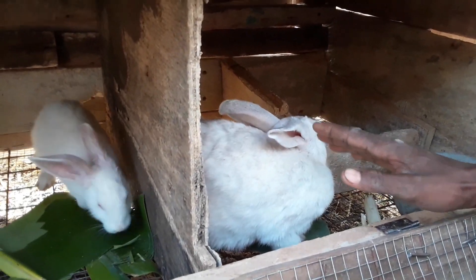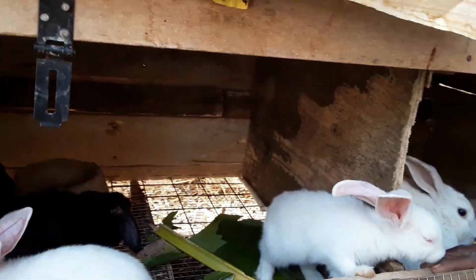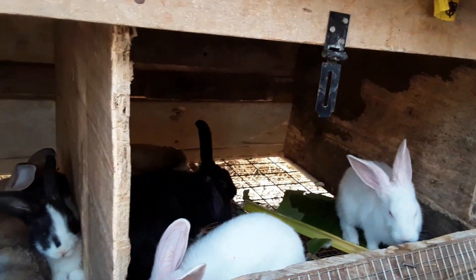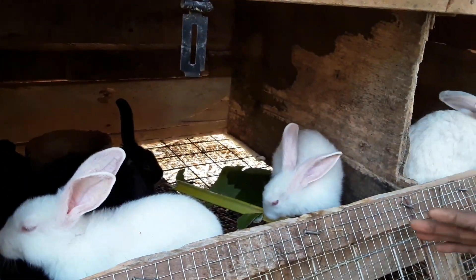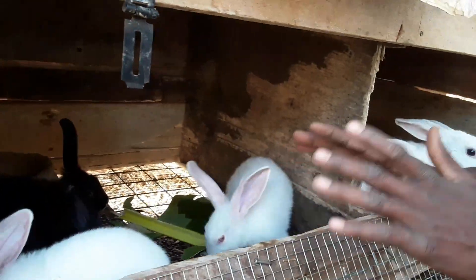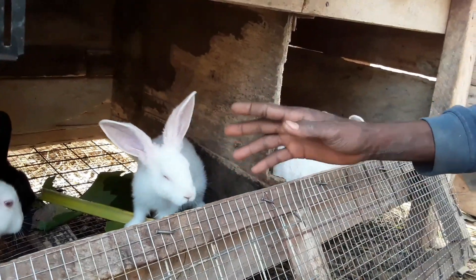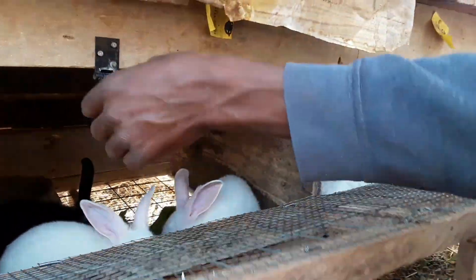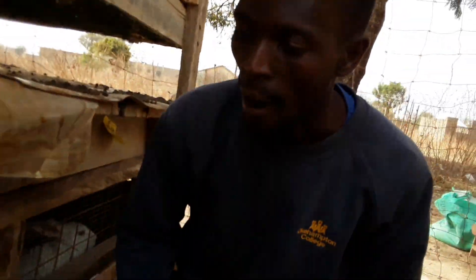All your rabbits will be doing well. Otherwise, the moment you open the cage you'll see them jumping out and trying to escape. When the handling is properly done, you are good to go and they are safe.